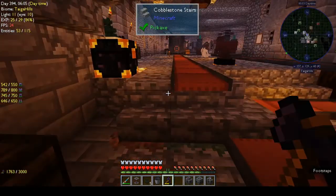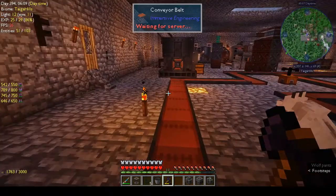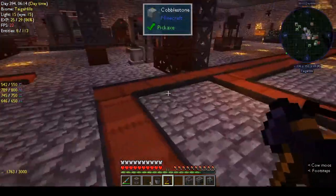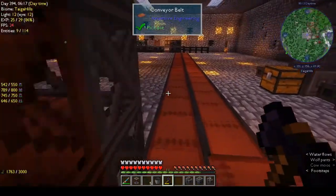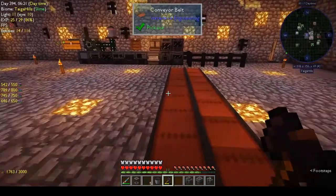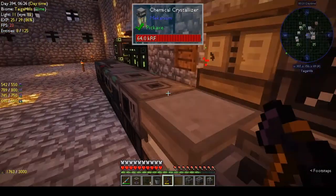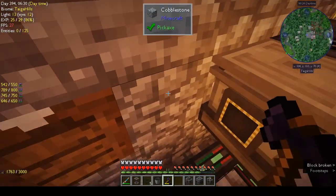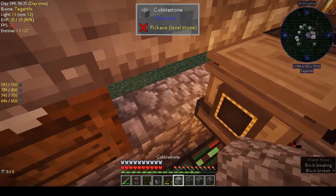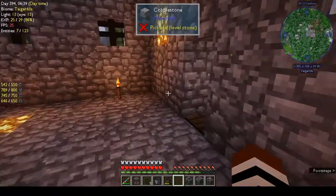Are there any nasties outside the base? Checking the mini-map — nothing on this side, nothing close anyway. We've got a zombie villager over there but nothing else. Let's put this brick back and go outside for a look.